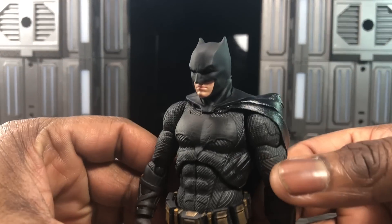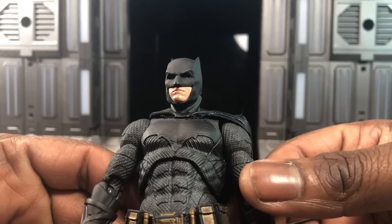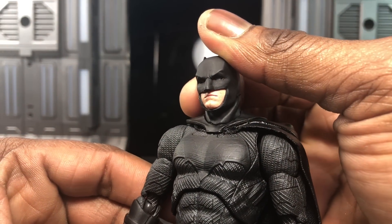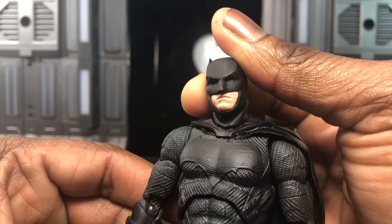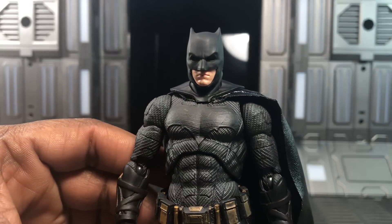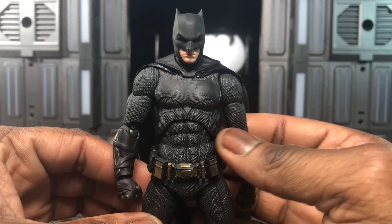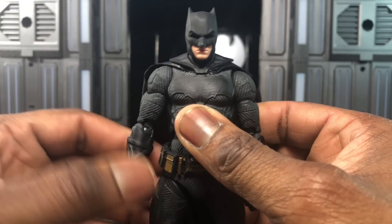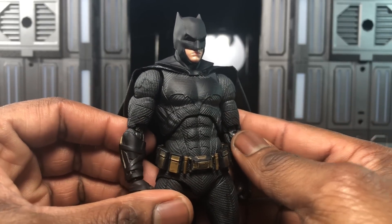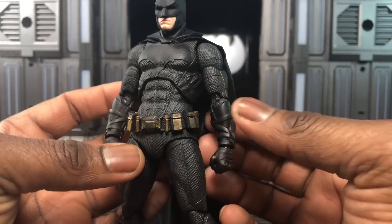Starting with the face sculpt — it looks pretty much exactly like Ben Affleck in the mask. It looks really good. The eyes are even done really well; you can barely see them because he's the Dark Knight, and I love that. It's film accurate while still looking like a comic book character — almost like a 90s Batman updated. The gauntlets are pretty much the same as before with a really nice look.